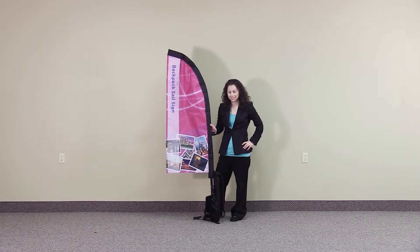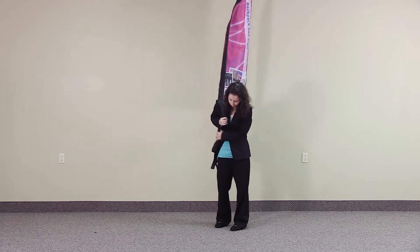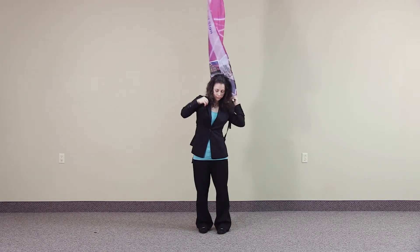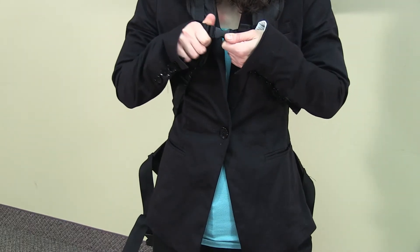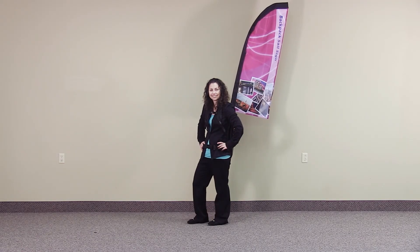Your backpack sales sign is installed and ready to use. To wear the sign, slip the backpack straps over your shoulders. Snap together the adjustable top and bottom clips located on the backpack straps. You are now ready to utilize the marketing power of the backpack sales sign.